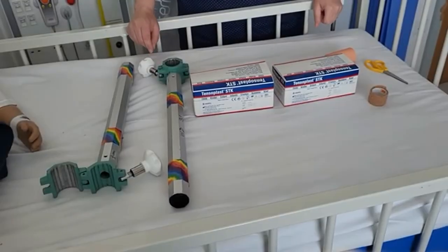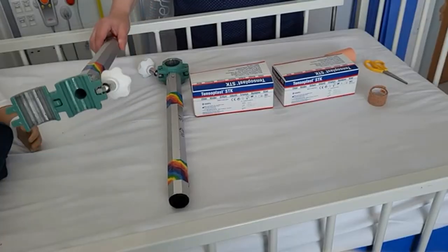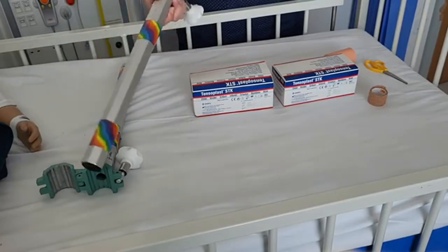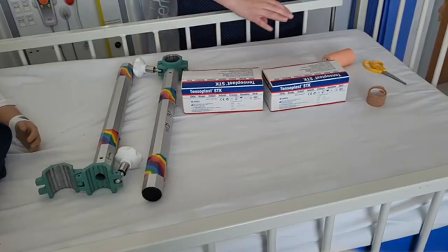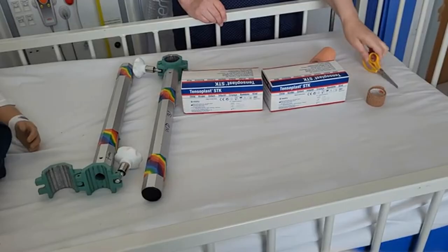This is the equipment that you need to apply gallows traction to a child in a cot: two poles with brackets to attach to the cot, two sets of traction kits, some tape and some scissors.